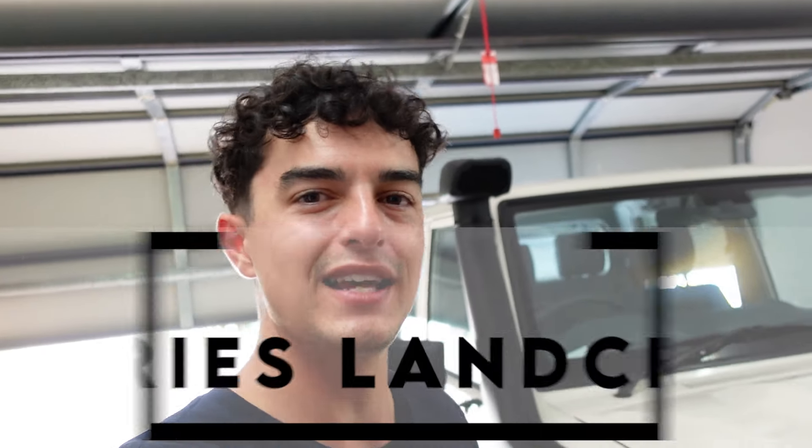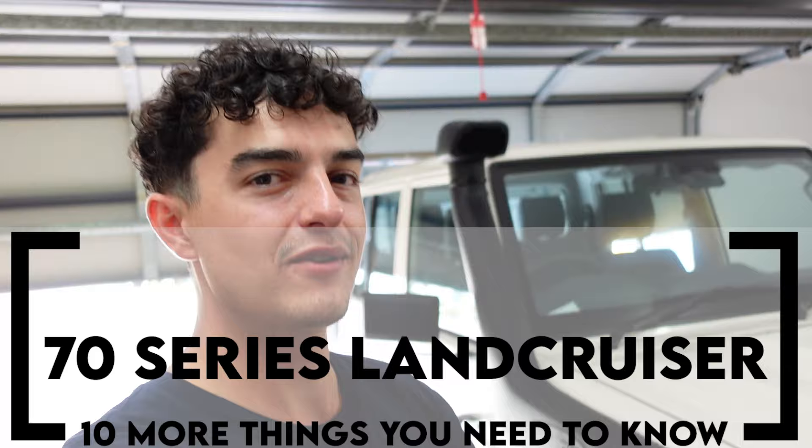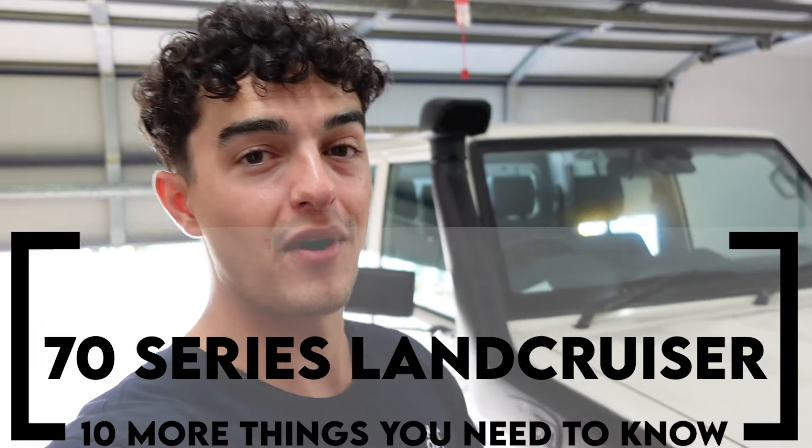G'day legends, it's Mark here from North Oz, and in today's video we're going to be covering 10 more things that I wish I knew about the 70 series Land Cruiser before buying one. Let's get stuck into it — it's going to be a good one.